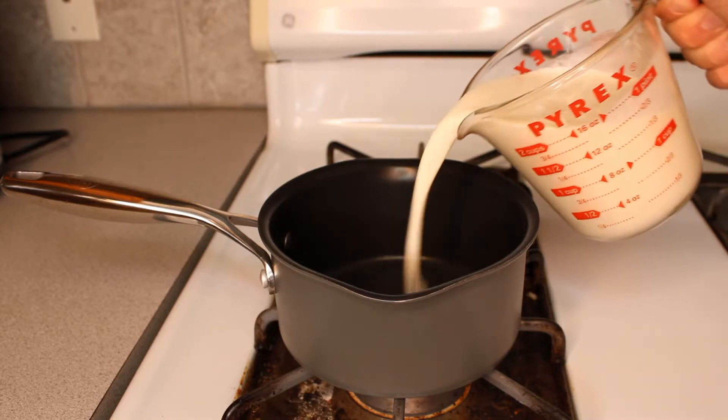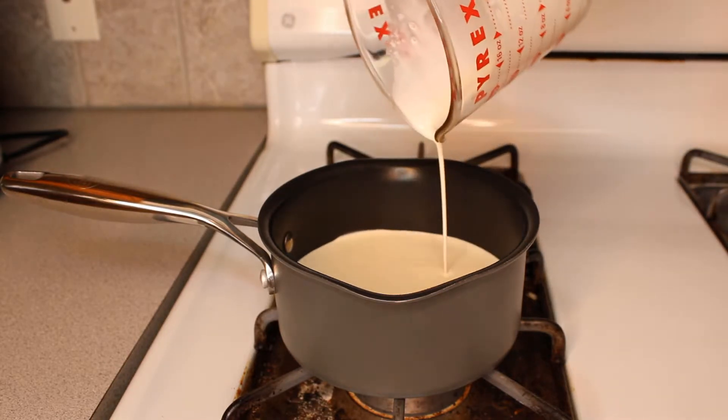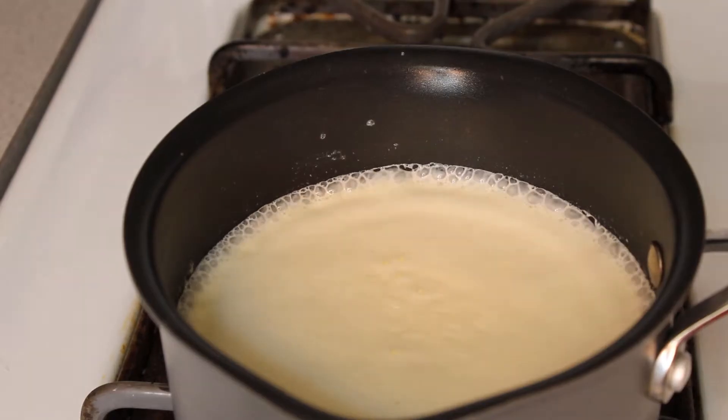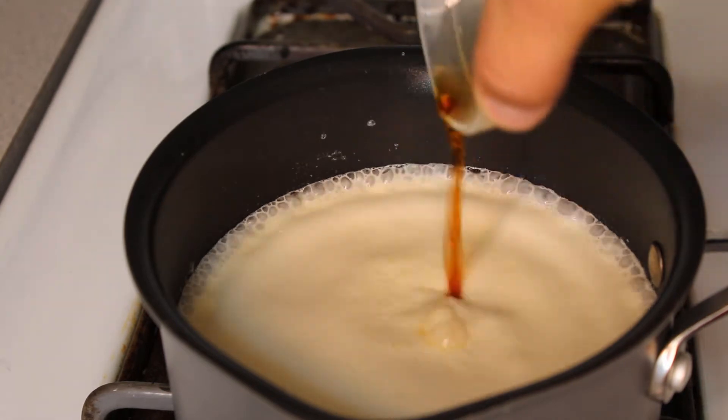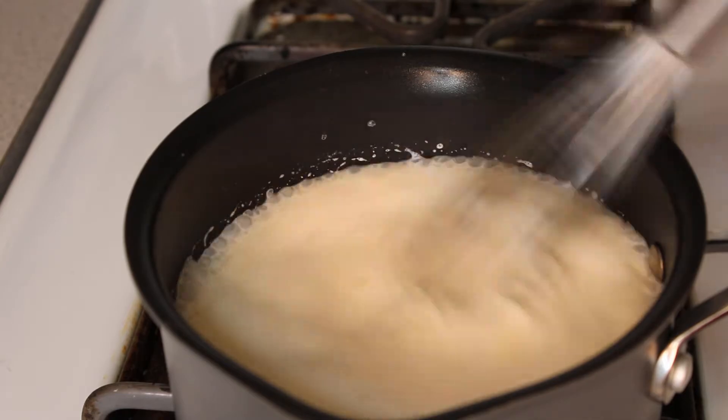Now we can focus on the creme part of our crème brûlée. So in a medium-sized pot, place two cups of heavy cream and bring to a simmer. Now it is time to add our flavor, so to our creme we will add one teaspoon of vanilla extract and stir before taking the creme off the heat to cool for 10 minutes.